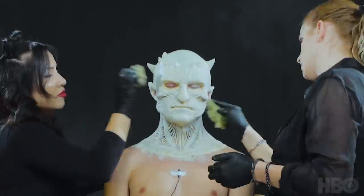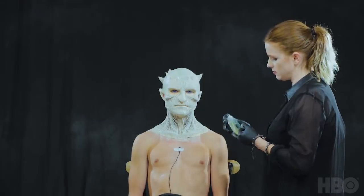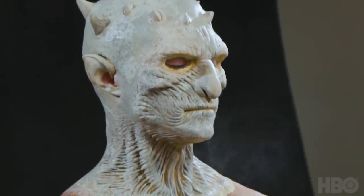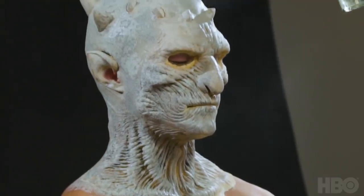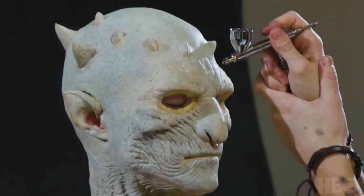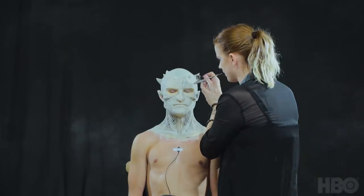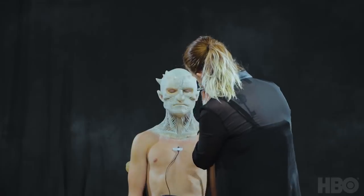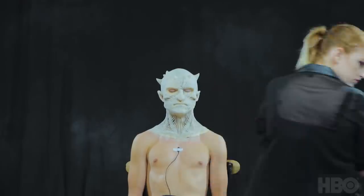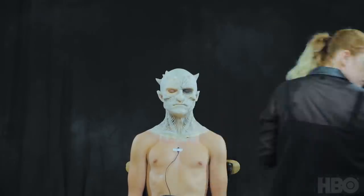Now that we've got this nice off-white base tone, I'm going to go ahead and set the Aqua Colors with Pro Seal by European Body Art. It's just going to help seal all that paint in so that when I lay other colors down, it doesn't get lifted up. Now that I've got the base tone down and sealed, I'm going in with some darker blues, grays, and blacks into the crevices to bring it more to that Night King aesthetic. I'm using an alcohol activated paint by European Body Art through my airbrush, and I'm going to follow along the prosthetic and bring this texture up into the bald cap.